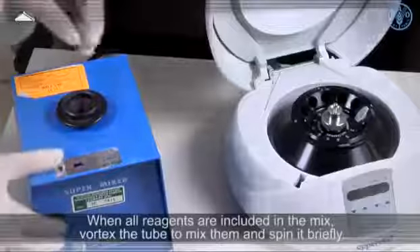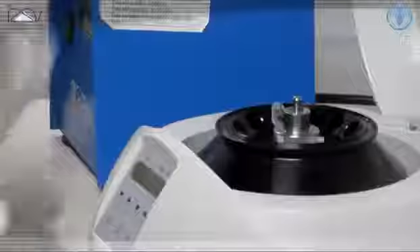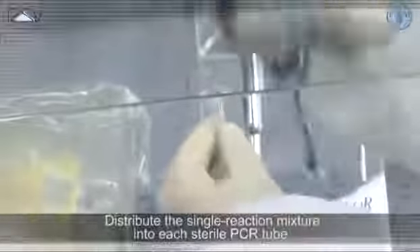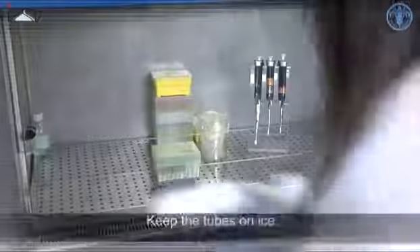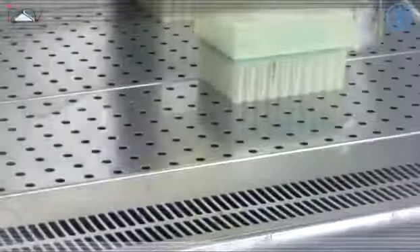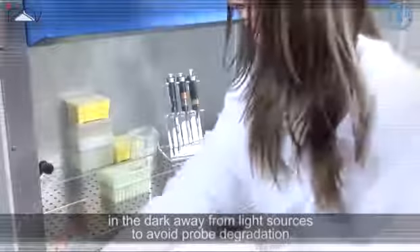When all the reagents are included in the mix, vortex the tube to mix them and spin it briefly. Distribute the single reaction mixture into each sterile PCR tube. If the mix contains fluorescent probes, remember to keep the tube in the dark and away from light sources to avoid probe degradation.